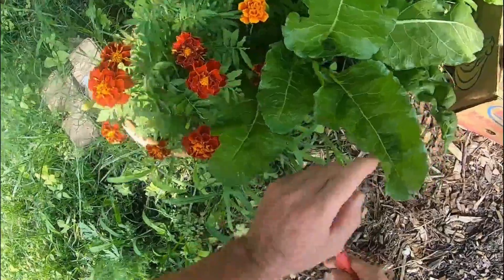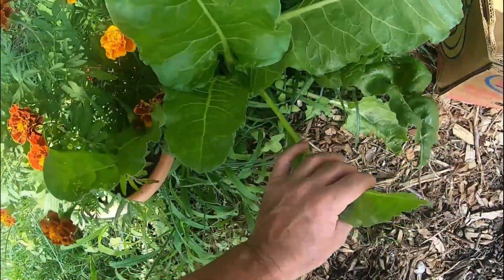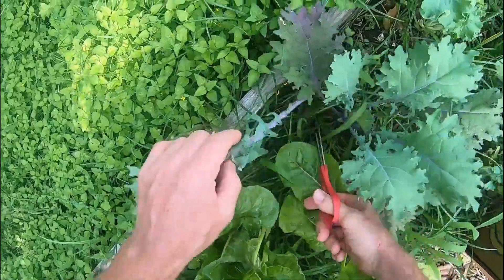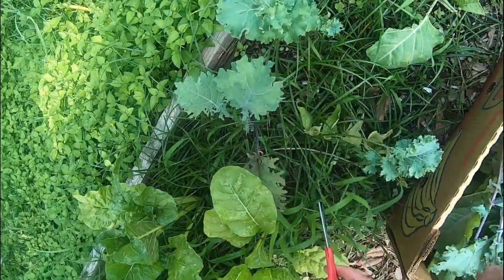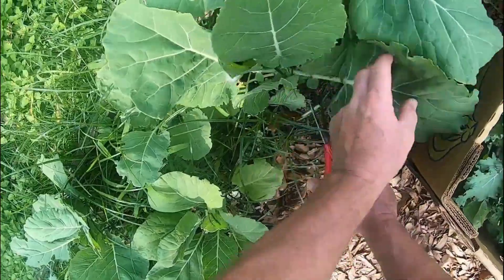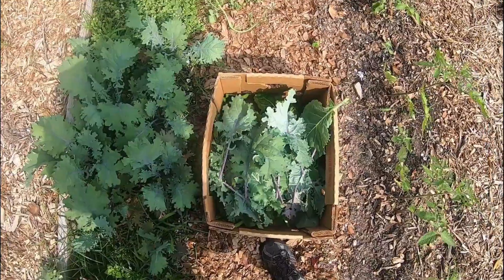Hey guys, you can see we got marigolds here and we got my bok choy. Planted something new this year — I'm not used to it. Harvesting everything to make a smoothie. I get some kale. Isn't that pretty? These are collard greens. Some more kale — this is for my smoothie.